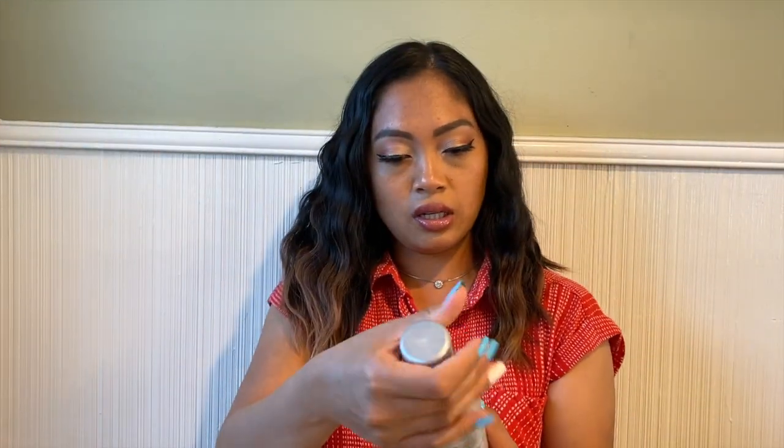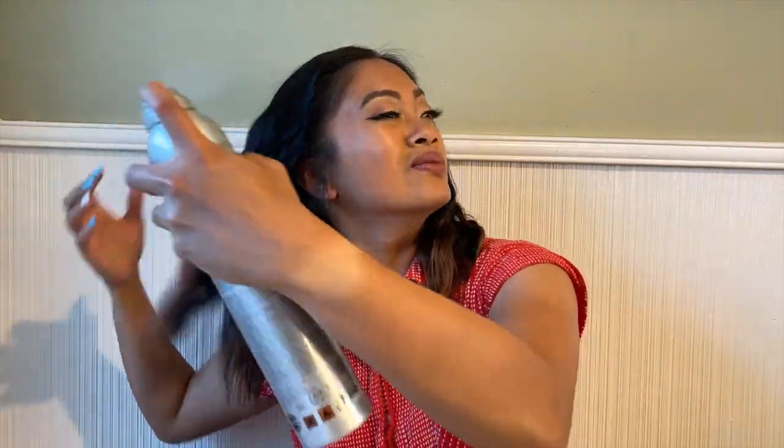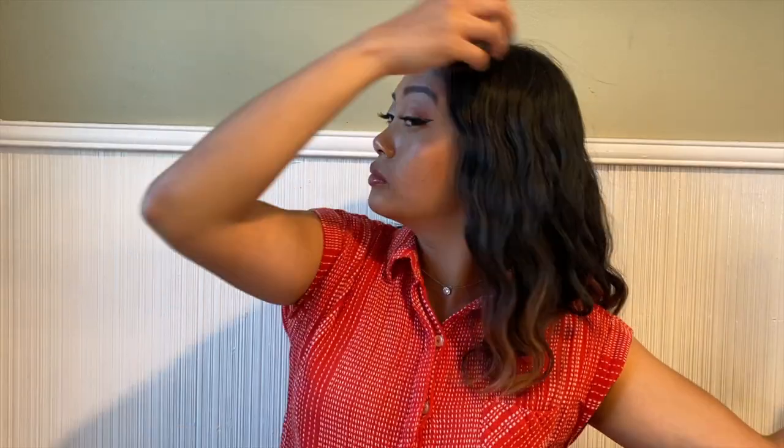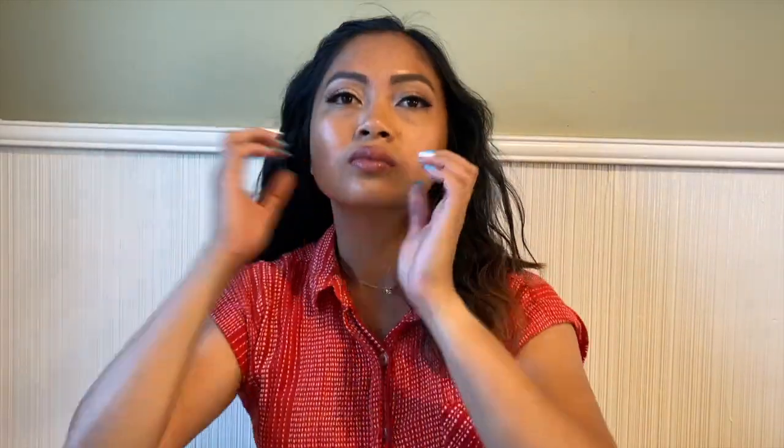Let me use this finishing spray by Biosilk — put a little bit on. This is how it looks like.